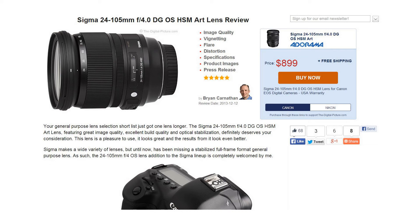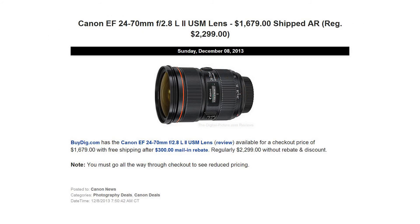And for our deal of the week — on Sunday we posted a deal from BuyDig.com where you can get a Canon EF 24-70mm f2.8 L II USM lens for $1,679 after rebate. That's a $620 savings off the normal MSRP.